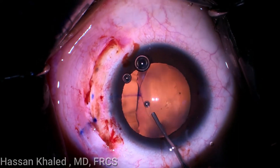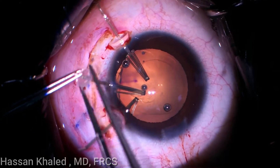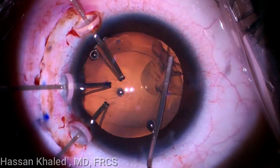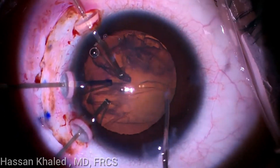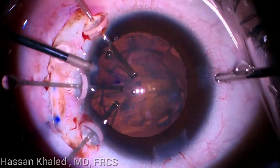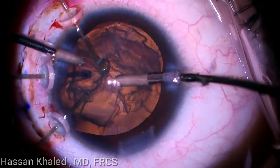Capsular hooks are used to support the capsular bag after creating a space using the OVD. Irrigation and aspiration was then used to aspirate the soft lens, as you can see.